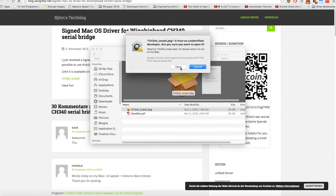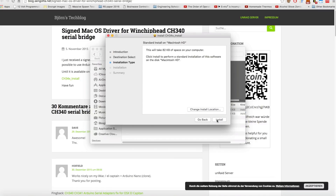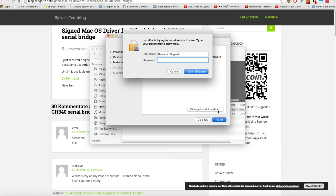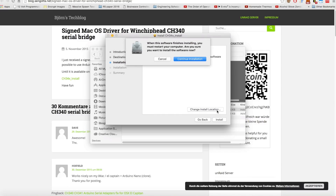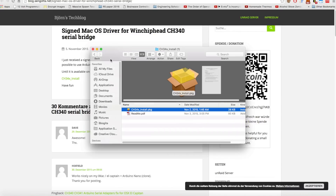Right-clicking and clicking Open will allow you to run the installer. Just click Continue, then click Install, and enter your password. It will say that when the software finishes installing, you must restart your computer. I'm not going to do this because I've already installed it, but just keep clicking through — it's relatively simple. You'll have the driver installed and your computer will reboot.